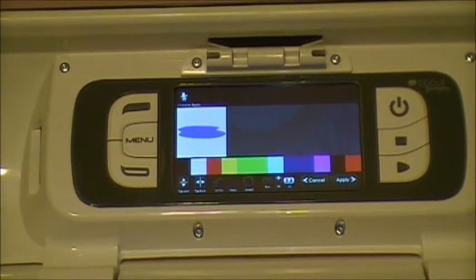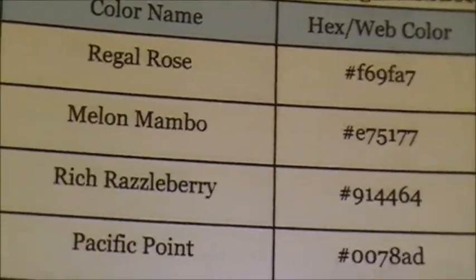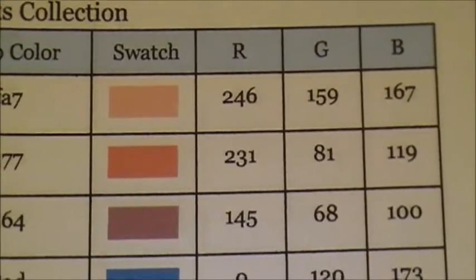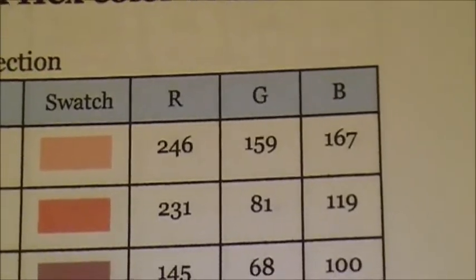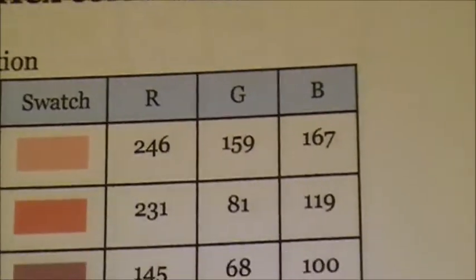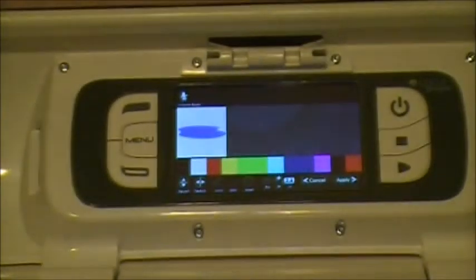I wanted to show you another sheet of different RGB codes — here's the Stamping Up one. A lot of us use Stamping Up paper, and these are colors that might be retired. You get your RGB codes and you can match them pretty close. If it doesn't match exactly, you can tweak it — if it's more towards pink start messing with the red, if it's more towards green start messing with the green and blue. You'll get there with time and practice.